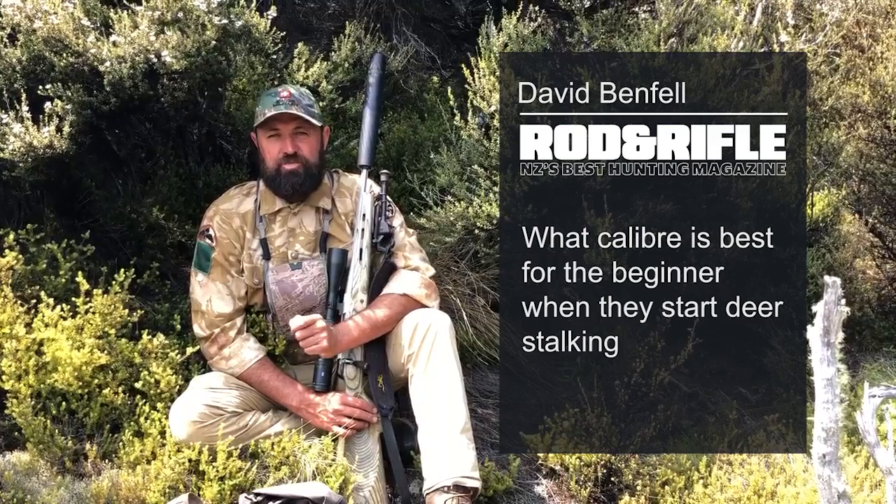Hey team, Dave Benfell here from Rod and Rifle magazine, and today we'll be talking about the rather contentious subject of what calibre is best for the beginner when they start deer stalking.